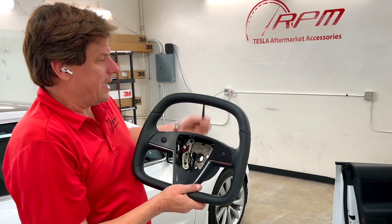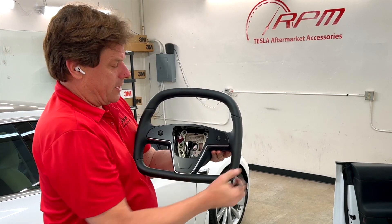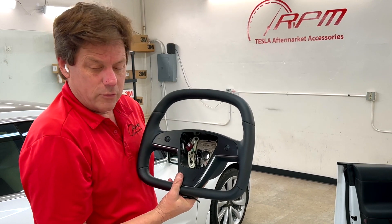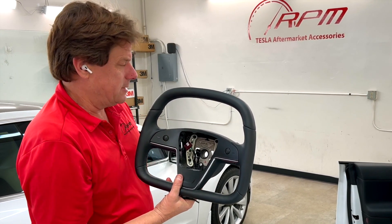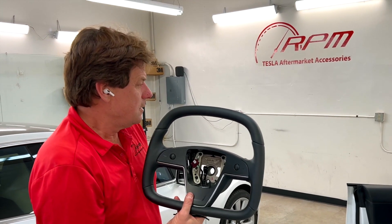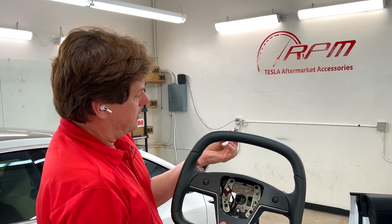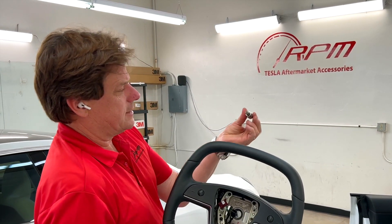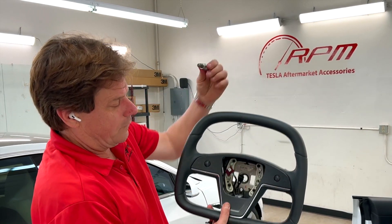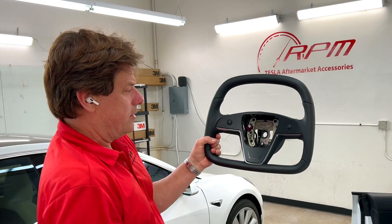We're also going to include two Allen wrenches, and with the Allen wrenches, we're going to teach you how to remove your airbag. We're also going to give you one socket. Now this isn't a common socket, so we have to purchase them in bulk, but it is called a 10 millimeter hex socket. This is to loosen the bolt in the steering wheel. So we're going to give you everything you need.